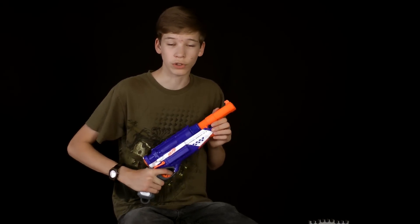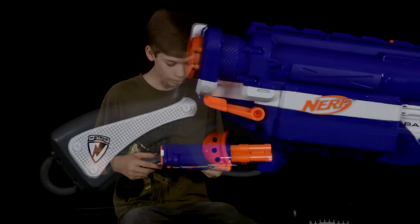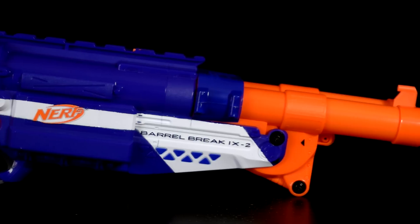Hey guys, thanks for watching Nerf Sonic Reviews. Today we are going to be reviewing the new Nerf Elite Barrel Break IX-2. This gun is a remake of the old version, kind of like they did with the Retaliator and Recon.